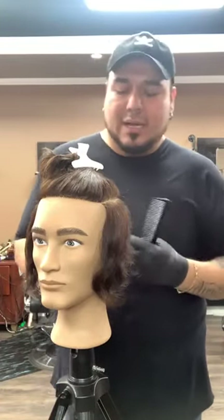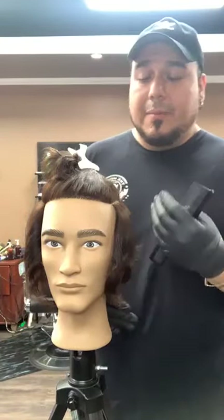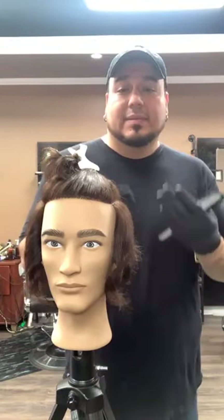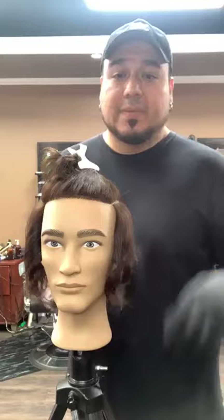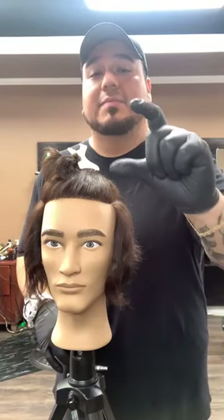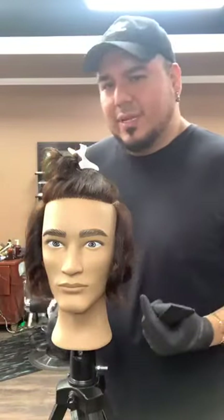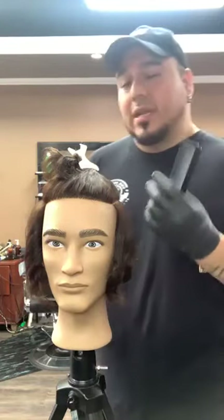Before you do any haircut, you need to do a client consultation, which is very important. Nine times out of ten when a new customer comes in, they're not too sure exactly what they want. Sometimes a customer sits in the chair and says 'just give me a small trim all around' — a small trim to me is this much, but to them it could be totally different. Sometimes customers will say 'give me a two on the sides and four on top' and then as soon as you do that, it's not what they wanted.